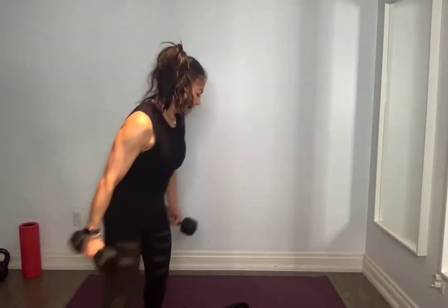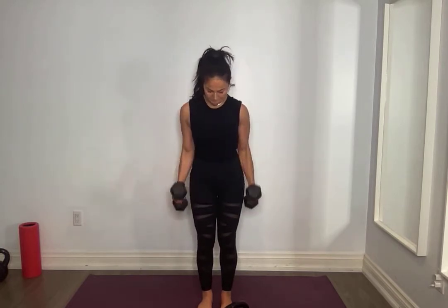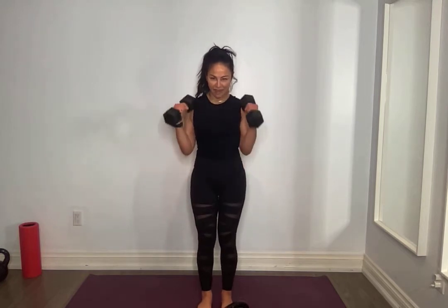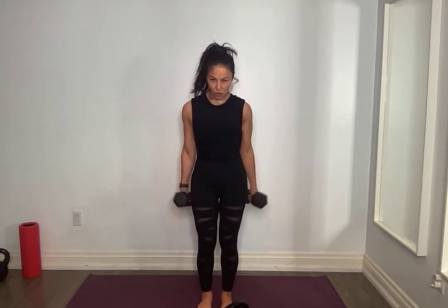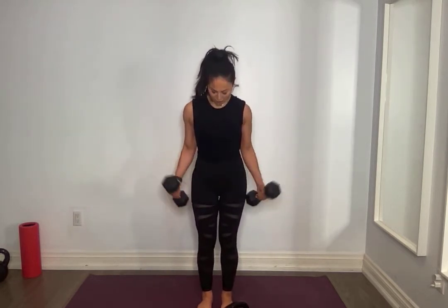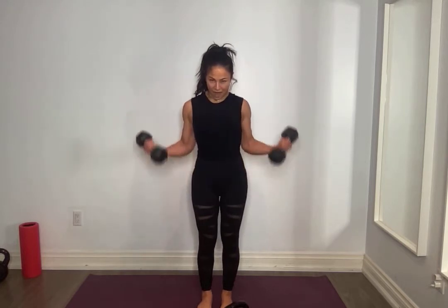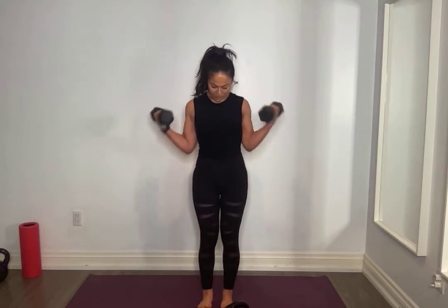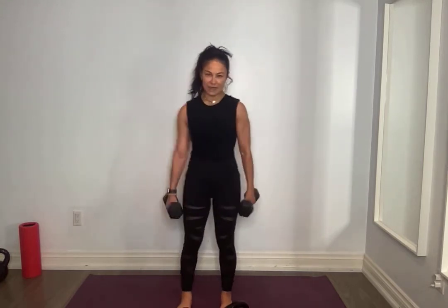Bicep curls — center, side. Hammer curl, side, find your breath, down nice and controlled. Do not swing, core tight. If you want to amp it up, stay with me. Eight, seven, six, five, four, three, two, one. Oh my goodness — don't put it down yet, I'm going to get you to shake it out.